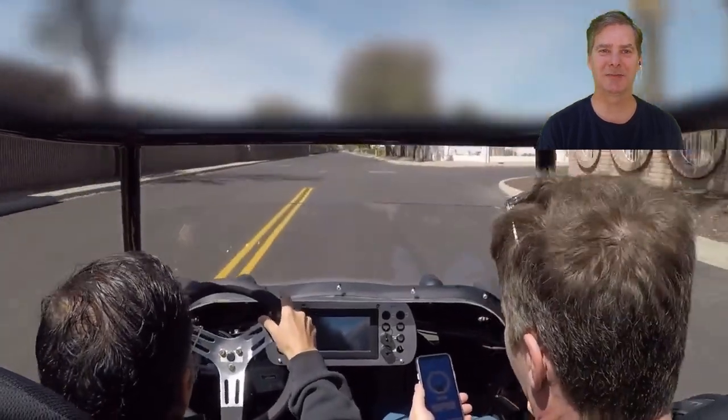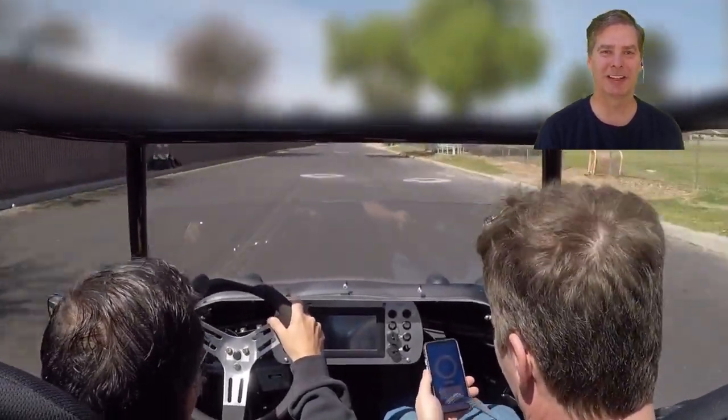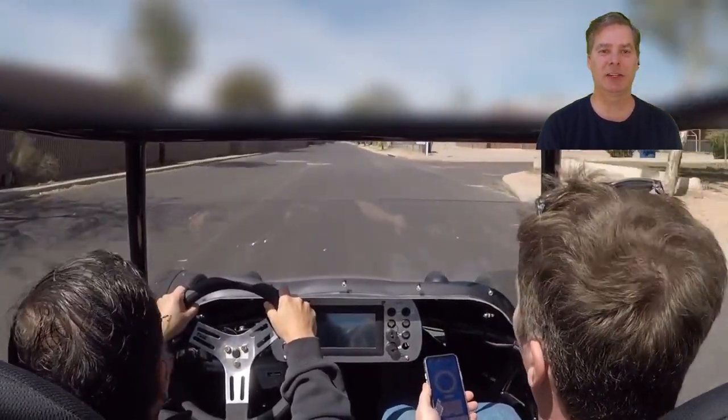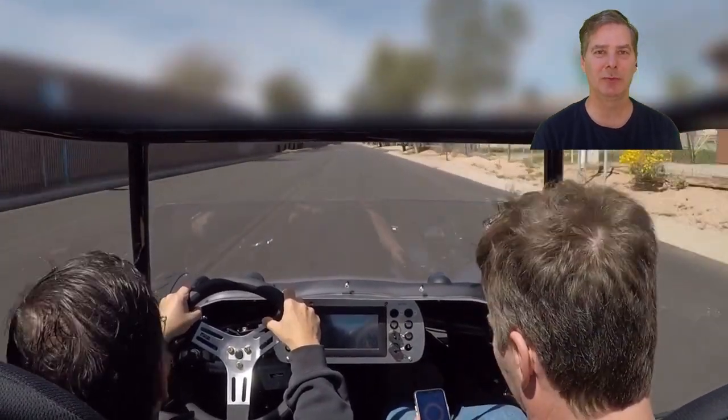That's a lot of tire spin — it's hard when you can only use about a quarter throttle on it. 4.4 seconds. That's 0.2 seconds quicker than before. That's as fast as my Goblin — the supercharged one — has ever gone with two people in it.